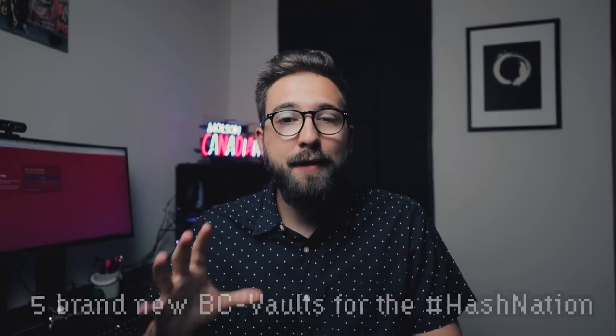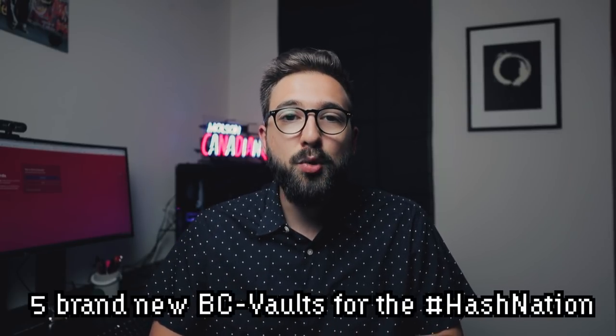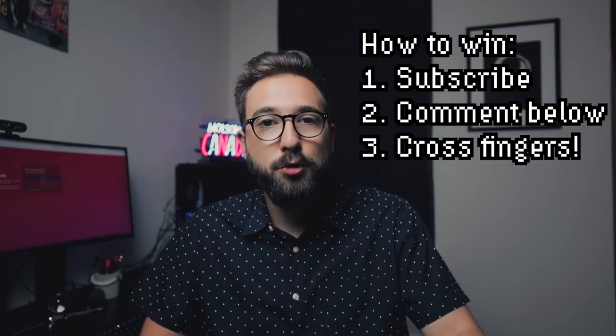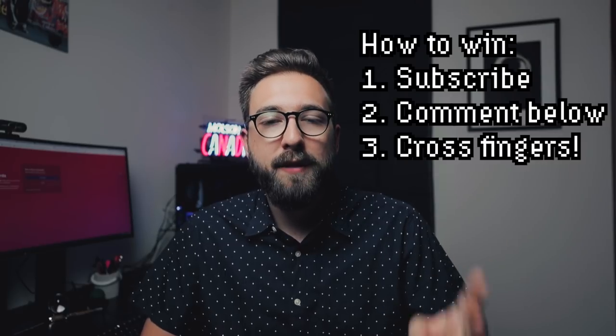The moment you've all been waiting for — I want to announce an awesome giveaway for everyone who watches and subscribes to my channel. I'm going to be giving away five brand new BC Vault devices to two lucky winners. All you have to do is subscribe to my channel and leave a comment below letting me know you want to win a BC Vault, and tell me your favorite feature in a hardware wallet. I'll pick winners in about a week and a half to two weeks and notify them.